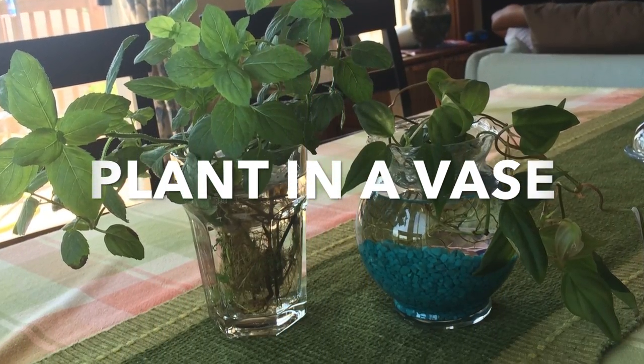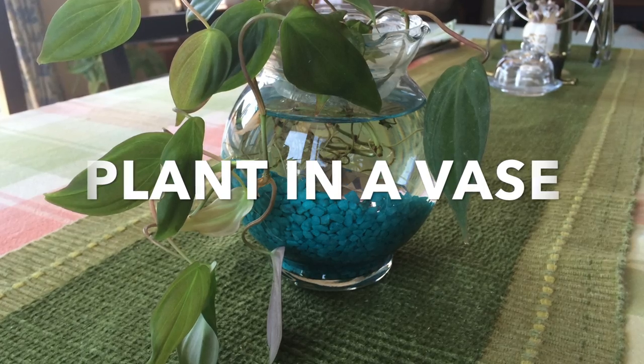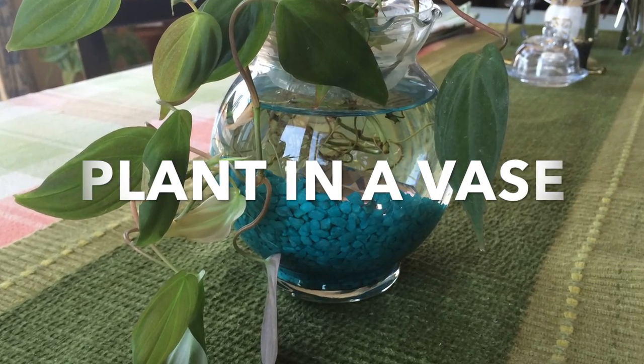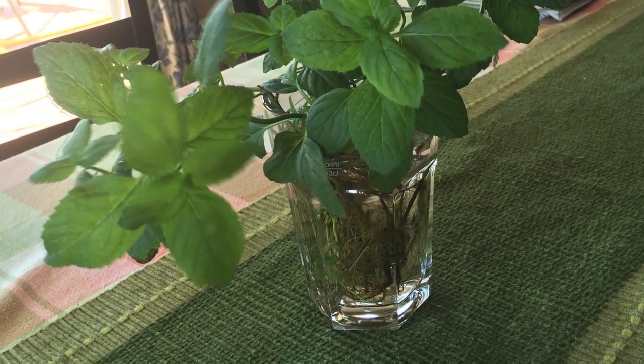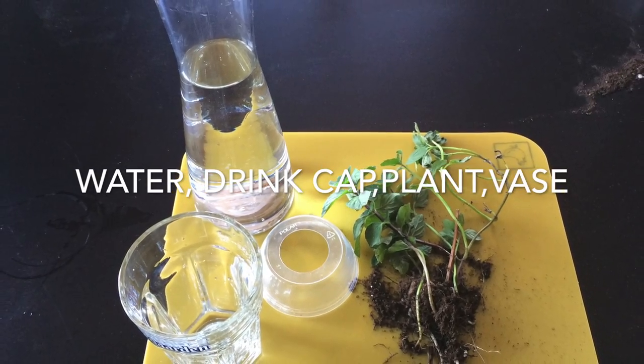Here is a quick trick to make a nice centerpiece for indoors, to put it on any table or a dining table. This is a plant in a vase where the roots are showing through the water. It looks very beautiful.